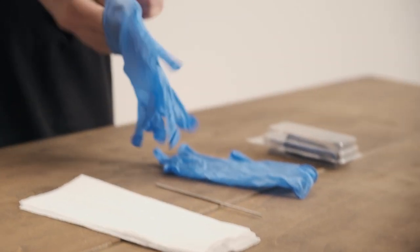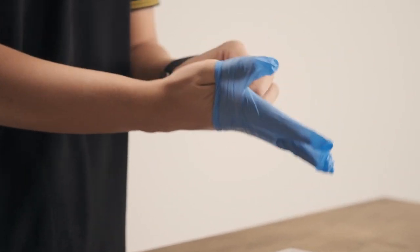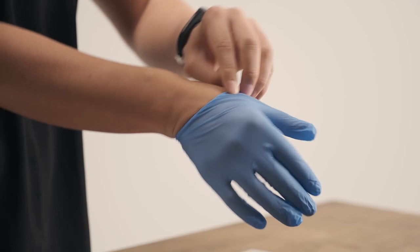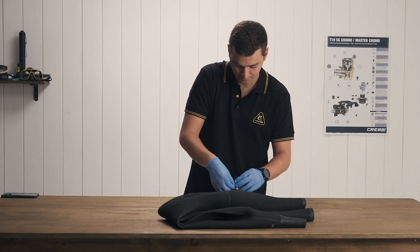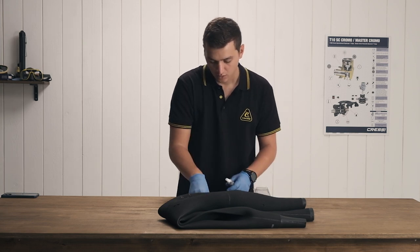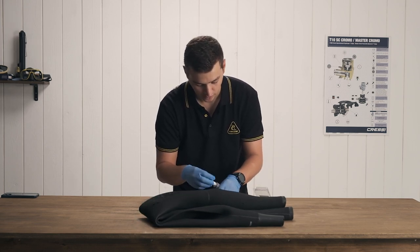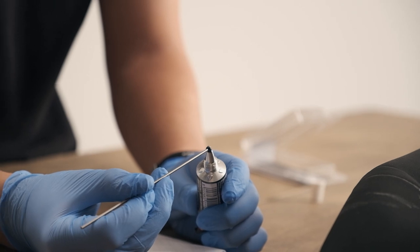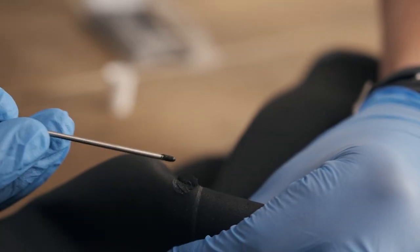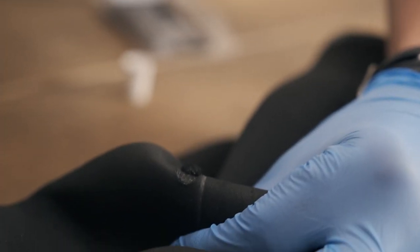We're going to put our gloves on so that we don't get glue all over our hands. We're going to get our glue — it does not take much. Just get a little bit of glue onto the rod, then open up the little tear and rub it around on the inside, on the top and bottom if possible.